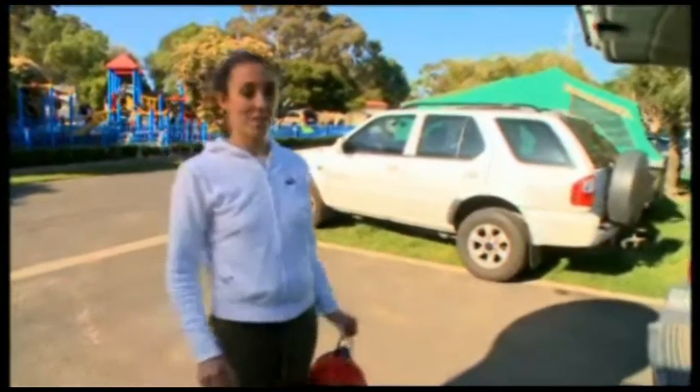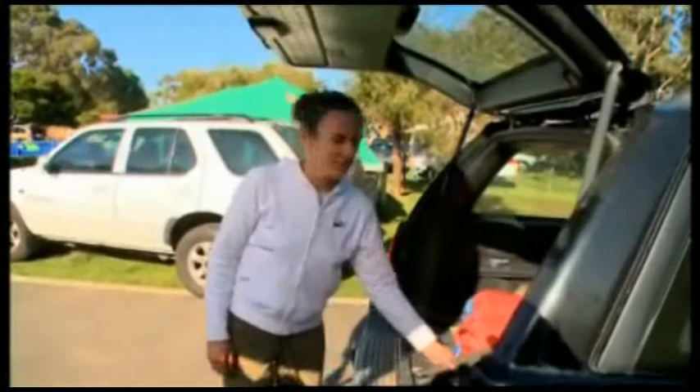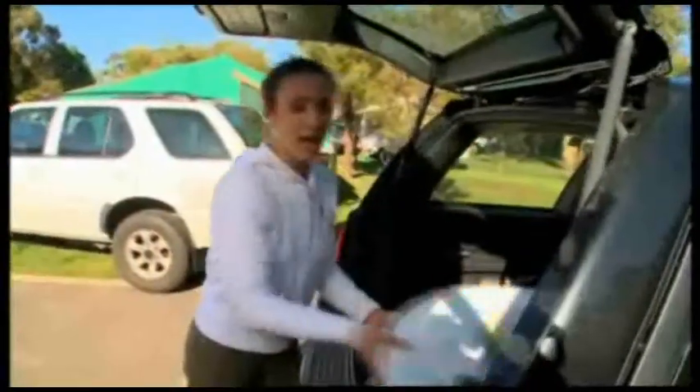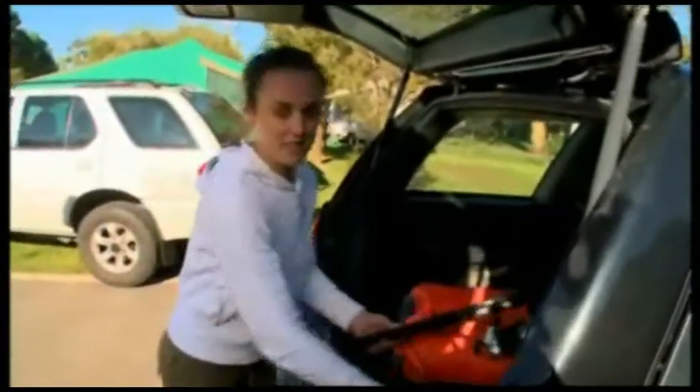When you're packing, you've got to remember to pack for your destination. We're going to Alice Springs and Peter's packed fishing rods and a boogie board — not quite sure what he's going to do with either of those, but that's him. So you're going to use your common sense. Remember, wherever you're going, only pack for what you're going to need. There's no point in taking things you're never going to use.